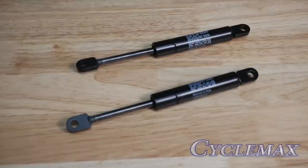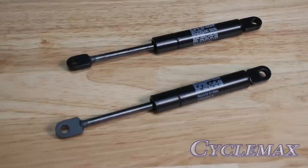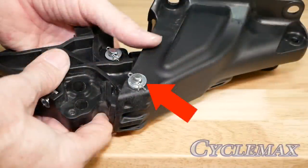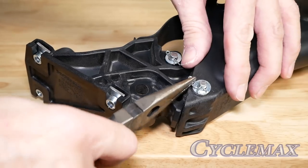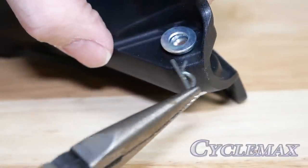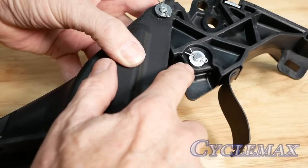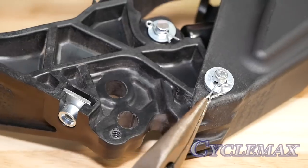Now we need to install the new stronger dampers that come in your kit. To do this we must remove the trunk hinges. We can separate the two halves of the hinge by removing this pin — begin by first removing the little cotter pin and then the pin will come free. Repeat the process by removing the pins that hold the damper in place on each end. Install the new dampers in place of the old ones and make sure to replace the washer and cotter pin when reinstalling the pins.